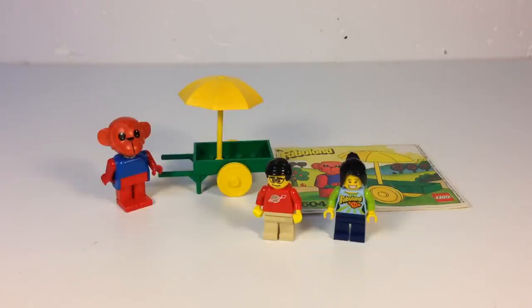Even a tiny Fabuland set like this can have some unique parts to it. In fact, just about everything in it is unique. So only about four parts to it.